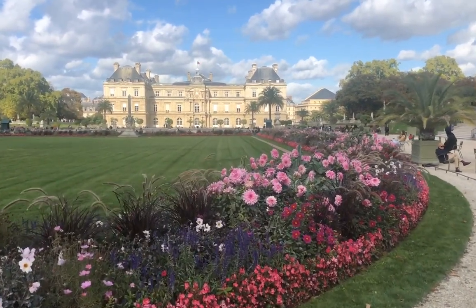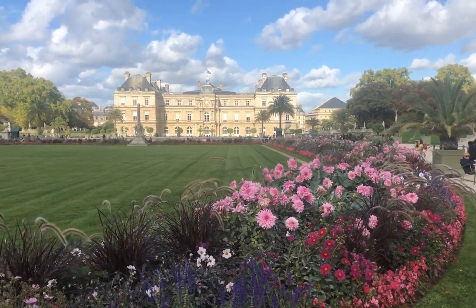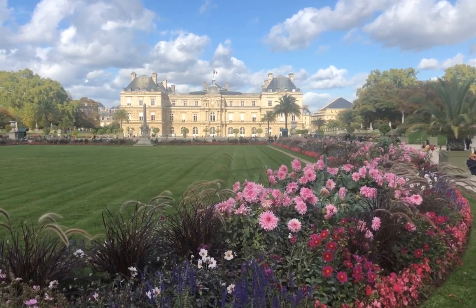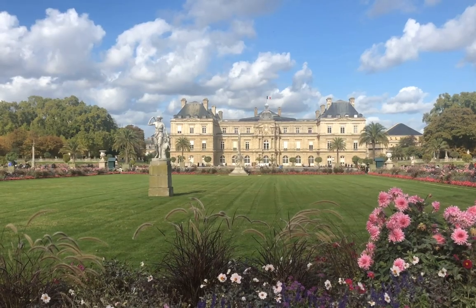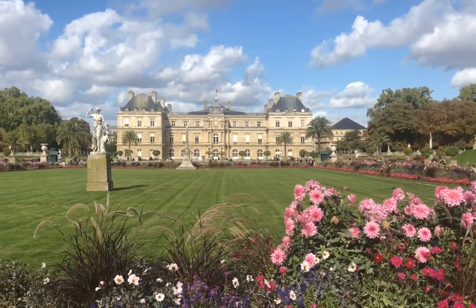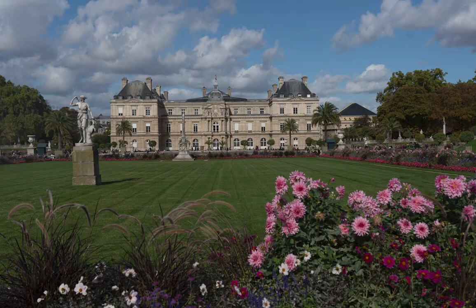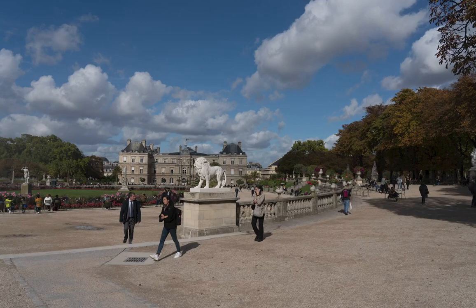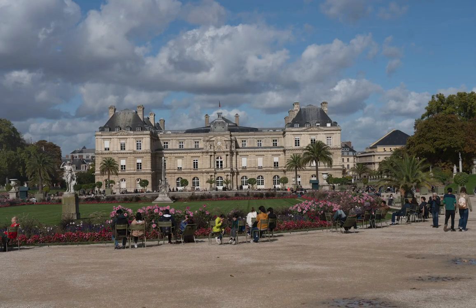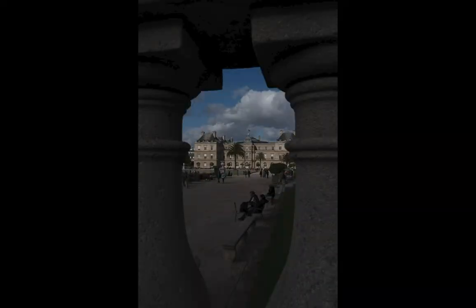Look at this view. This is going to be good because we're going to get some nice details, and I love the flowers in the foreground. Maybe this should stay in color and not black and white — we'll see. I moved a bit so I could be more in the center and play with these flowers as a foreground element. I like the statue here on the left, the Senate in the middle and the flowers on the right.